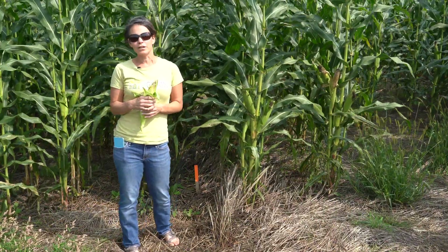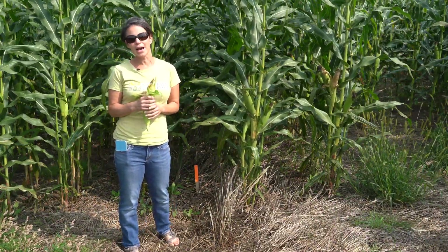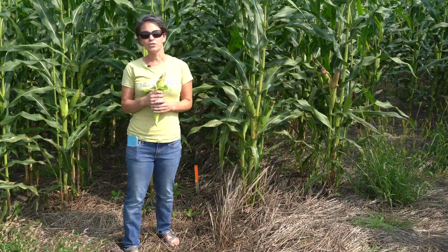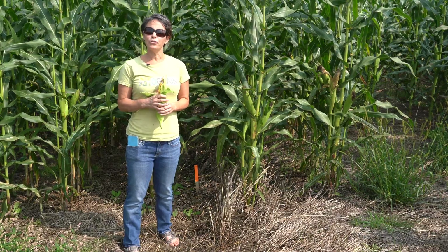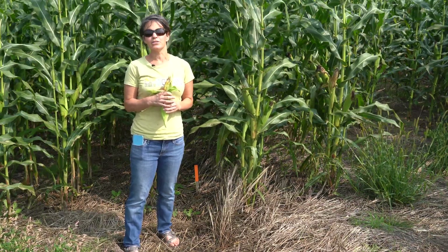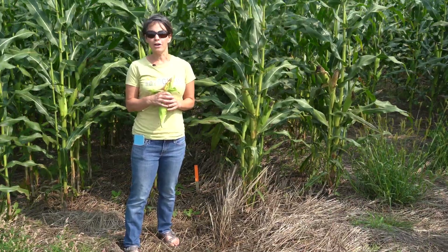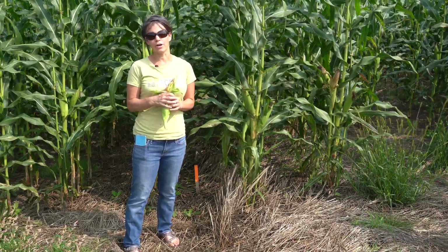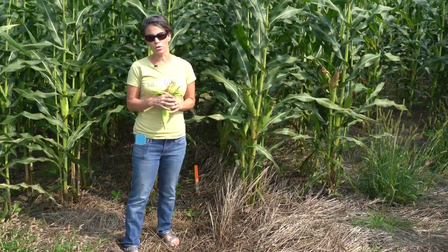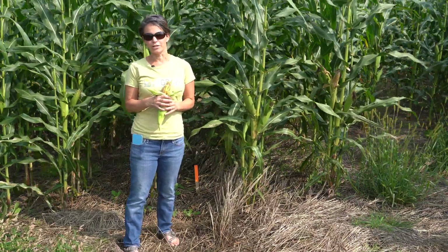One of the challenges that have historically faced the organic no-till corn system has been a later planting, which as I mentioned occurred here in June. But we're looking at new tools and strategies to allow for earlier planting, such as between-row mowers and between-row crimpers, that could allow for later termination of the cover crops while achieving earlier emergence and stand establishment of the corn, allowing more growing degree days to benefit corn productivity.